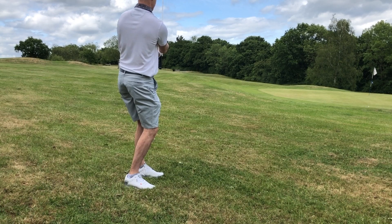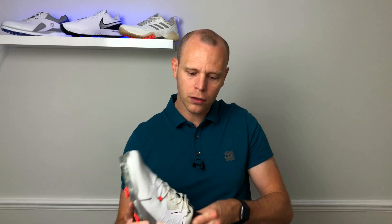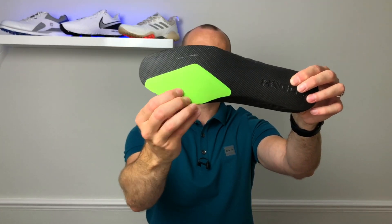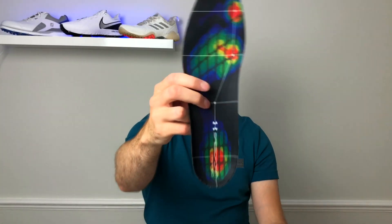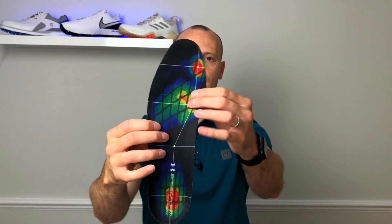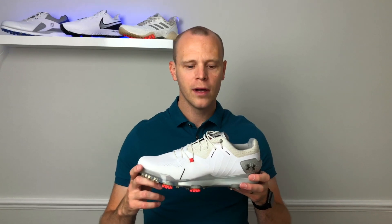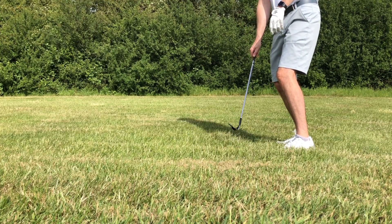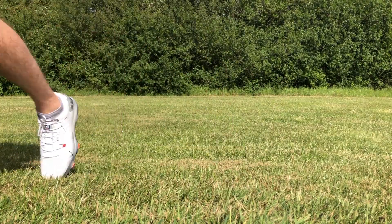Under Armour have gone with a dual-density insole: a slightly firmer part on the lateral side and softer foam on the medial side. They've done pressure point research and feel it needs to be softer on the medial side compared to the lateral side. Personally I could really feel that the shoe was firmer on the lateral side when I first tested these on an indoor simulator, and I was wondering if they'd be comfortable on the course. But once you get walking in them and get some heat in them, you just generally get used to it — they're not uncomfortable, but there is definitely a firmness to the lateral side that feels different compared to other shoes.